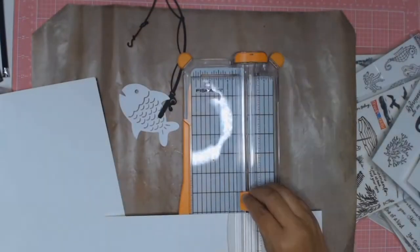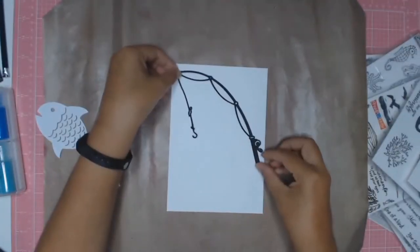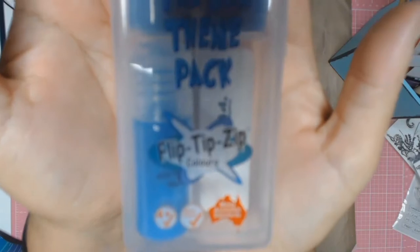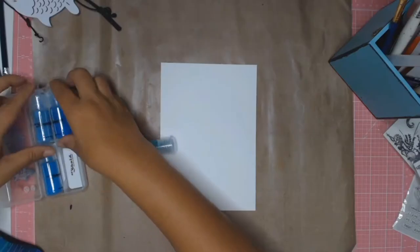I did create my own card base this time round, and I am really sorry but I did not keep a record of the measurements I used. This is a product that I bought at the Papercraft Expo a couple of years ago at Penroth, and if anyone wants to order some, here are the details.